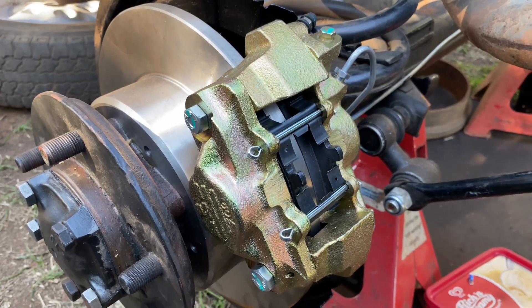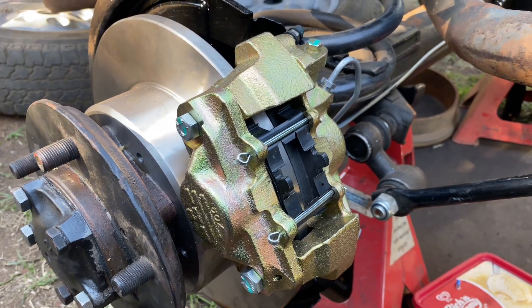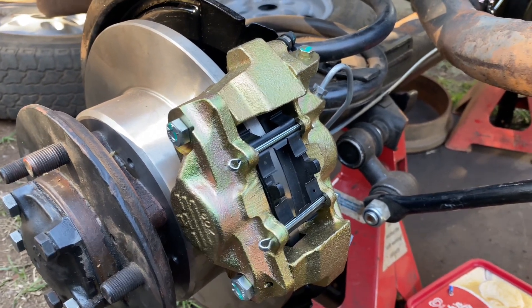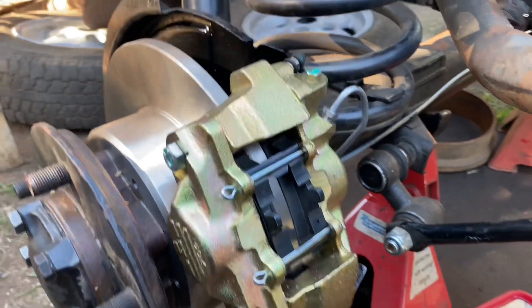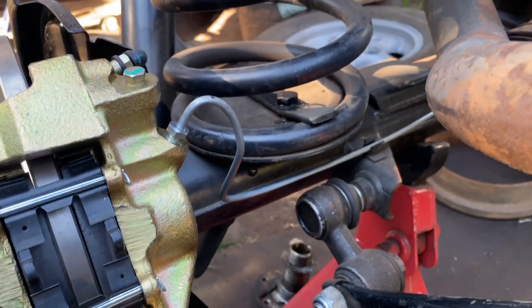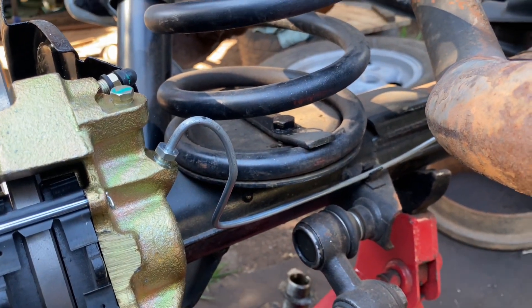Today we installed the brake lines onto the vehicle and connected them to all the wheel cylinders. We've done all the nuts and flares.